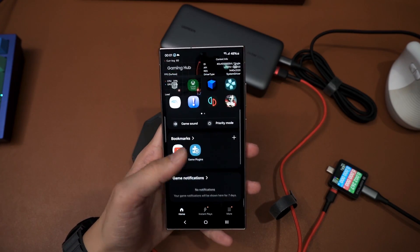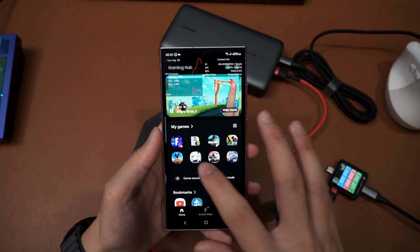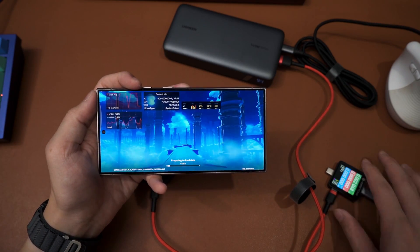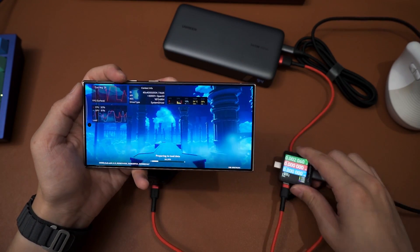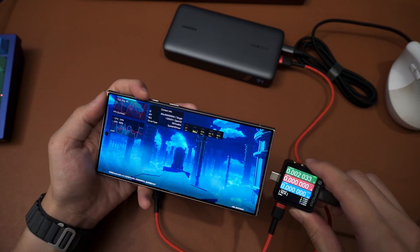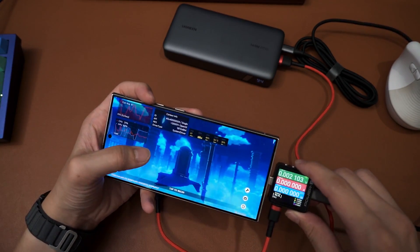Finally, PerfZ — we are also enabling PerfZ to see the temperature, which is what we did for the previous test as well. So let's head into Genshin Impact. Apparently they have an update. We'll plug this into the phone right now. We shall check the battery percentage again — 48% — with the battery bypass feature, the battery percentage shouldn't increase.